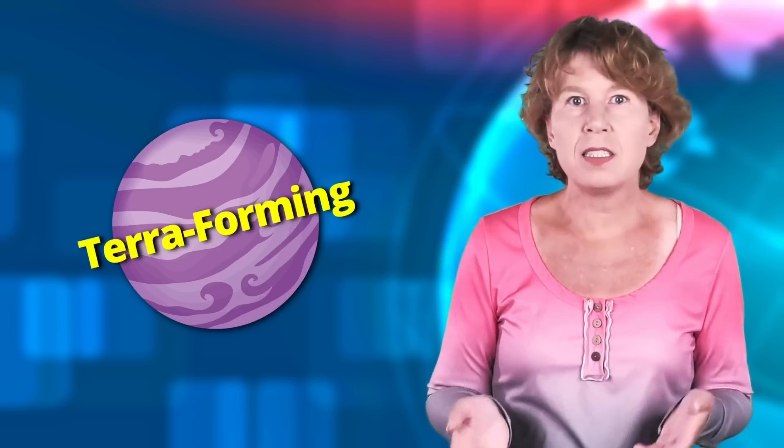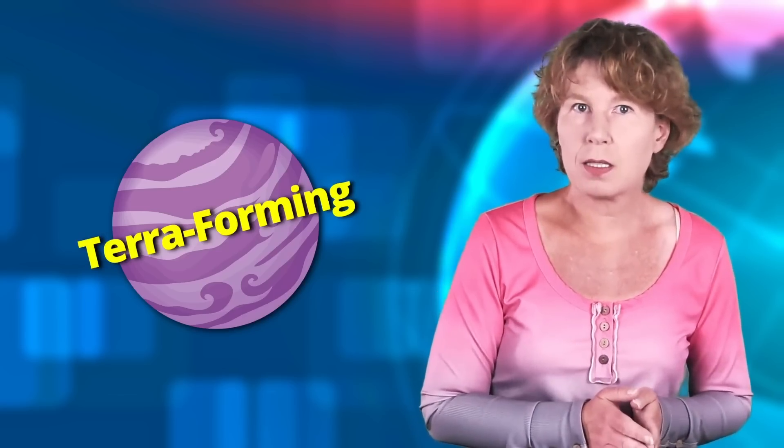If we ever want to be able to live on other planets, we need to find a way to make them more Earth-like, a process that's been dubbed terraforming. The ideal test project is Mars. Today I want to tell you about a new idea for how to terraform Mars, which is crazy of course, but if we don't think about it, we'll never make it happen. So let's have a look.